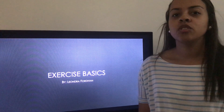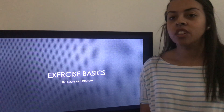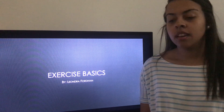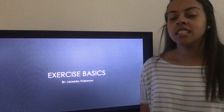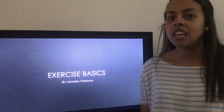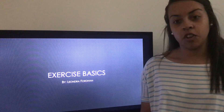I'm Leondra Fordham and I chose to do my oral presentation, PowerPoint presentation, on exercise basics. A couple of the topics we will talk about today are general exercise safety, hydration, equipment, shoes, and how to stay motivated.